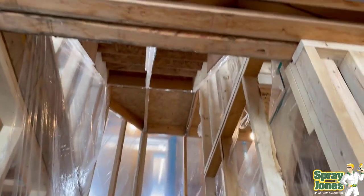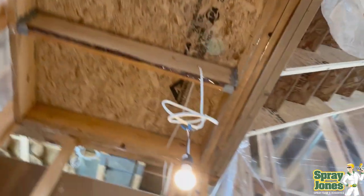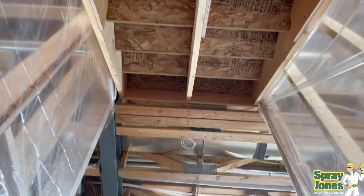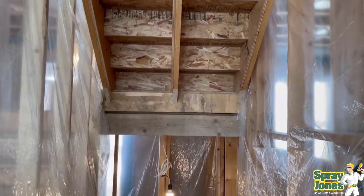Now we don't cover these kinds of structural topics a whole lot. I've got an old video that I'll have to update one day on the structural rigidity of spray foam — it's from around 2018-2019, you can find it in the library — but today's video we're going to be concentrating on the rigidity that foam adds to stair stringers and to the risers.